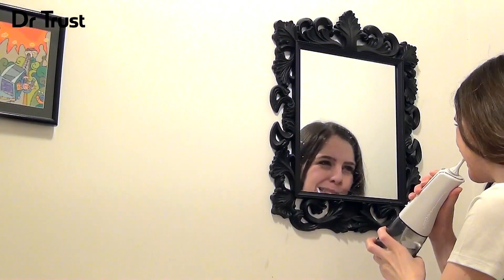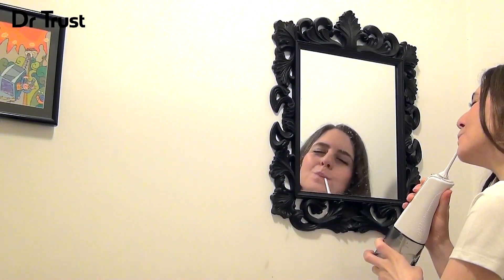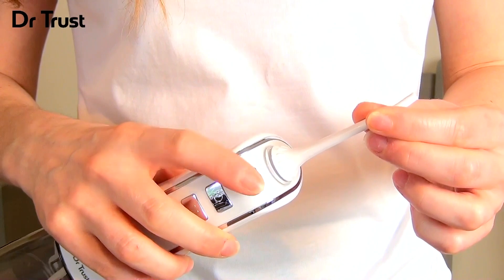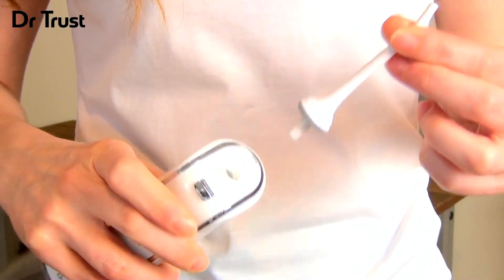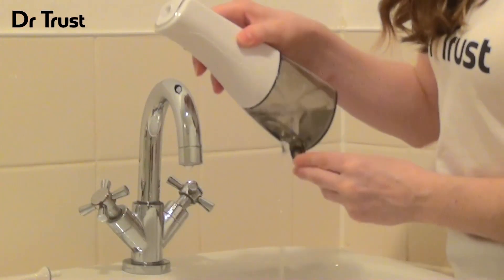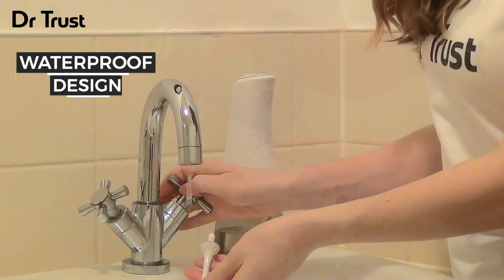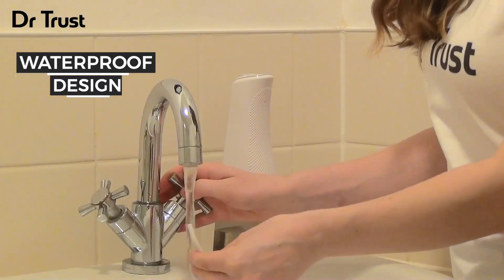The irrigator will automatically turn off after completion of its two-minute program, at which point we recommend removing the nozzle by pressing the release button, then emptying any remaining liquid from the chamber. The device is fully waterproof, so rinse thoroughly and leave to air dry.